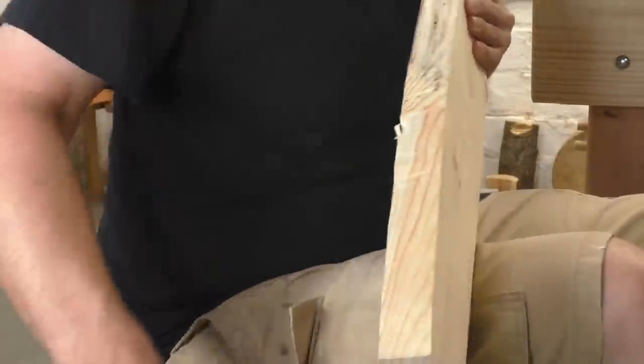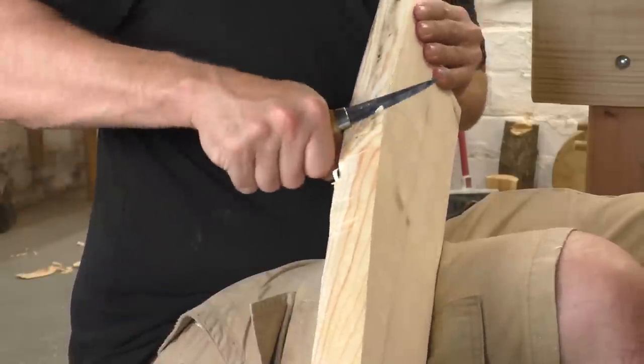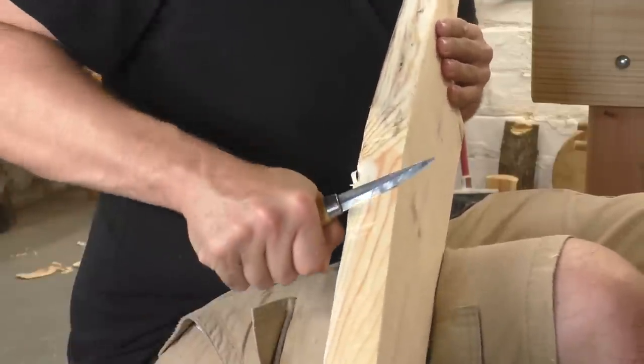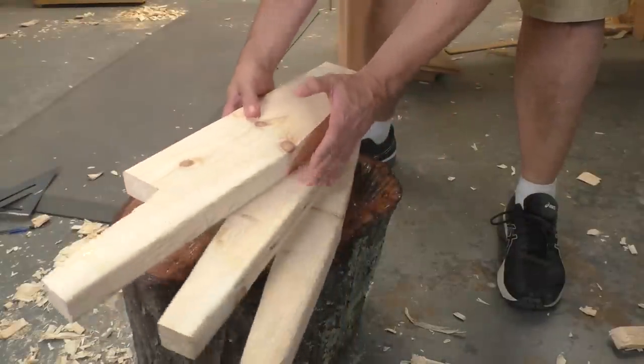Once I have the bulk of the waste removed, my carving knife refines that surface into something smooth. Notice that I'm sitting on my log with my work piece hanging over the side of my lap — if I slip with the knife, there's no way for it to hurt me. I'm concentrating on taking long strokes here so I get the best finish on the wood. It only takes me about an hour to make all three legs.